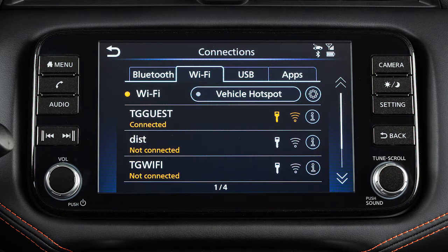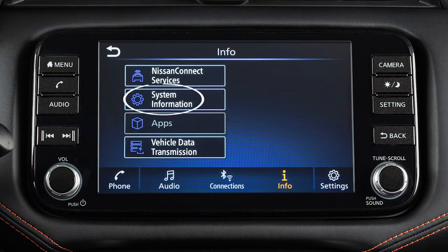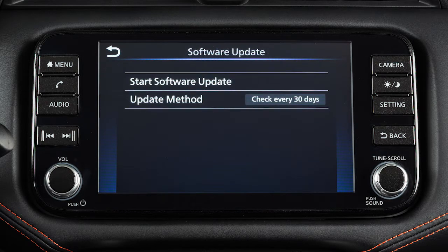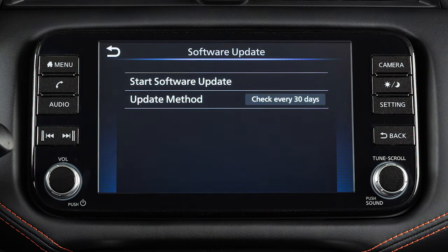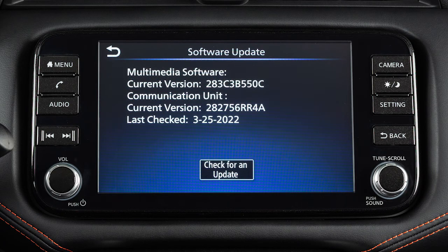To manually update your software, push Menu, touch Info, System Information, then Software Update. From this screen, you can touch Update Method to change whether your system automatically notifies you of updates. To initiate updates, touch Start Software Update, then touch Check for an Update.